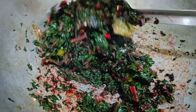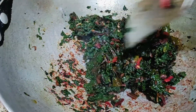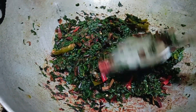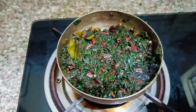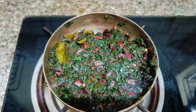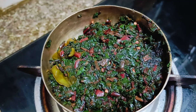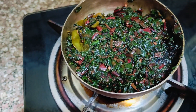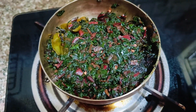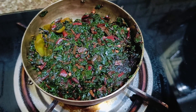Just cook it for 1 to 2 minutes. You can add a little oil and a little spice if you like, but I don't add any masala and it still looks and tastes very yummy. I hope this recipe looks good and informative. If you found it informative, please like this video. We'll meet again with another recipe. Bye-bye!